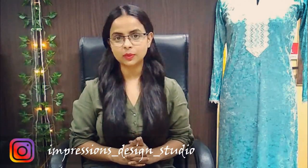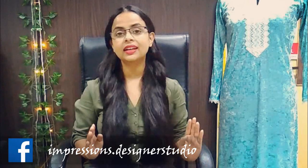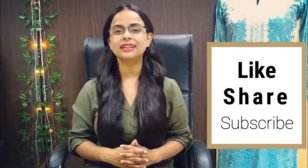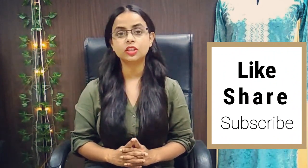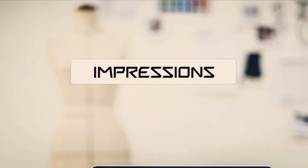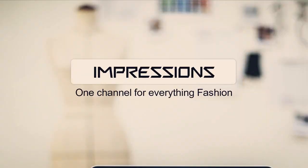In today's video, we will share with you our Indian wedding wear collection, which is perfect for you if you are going as a wedding guest. Please like and share if you find it informative and useful, and don't forget to subscribe to our channel. I also hope you will have seen our previous video on dopamine fashion. Hello everyone, I am Rupinder and this is Impressions, India's first fashion and styling channel in Hindi.